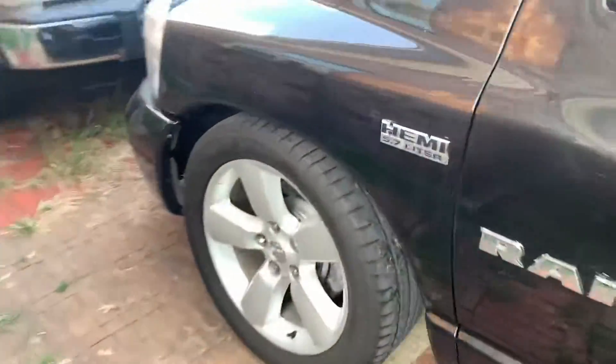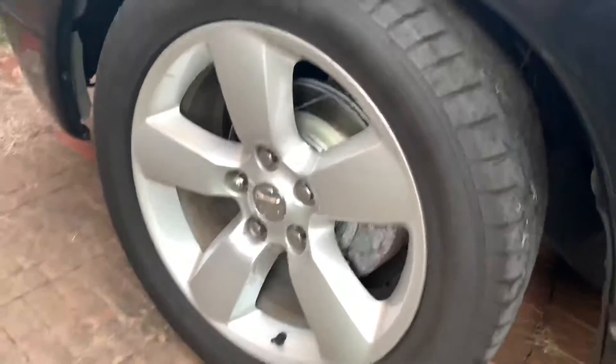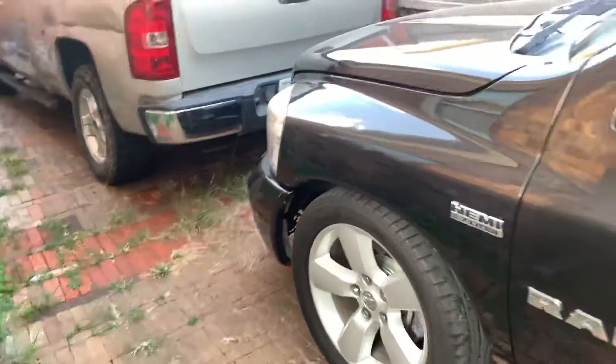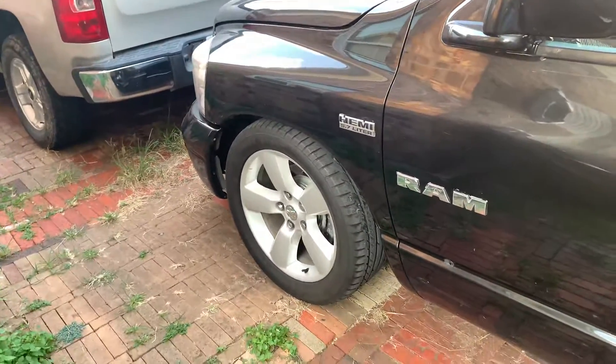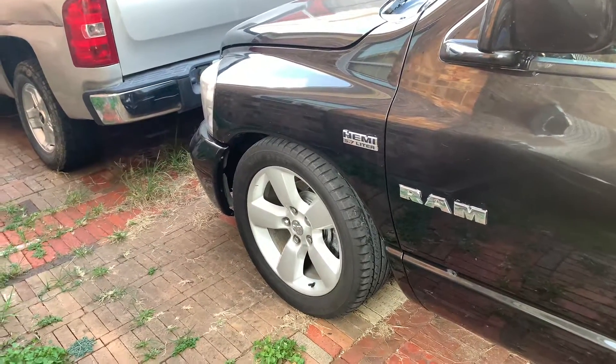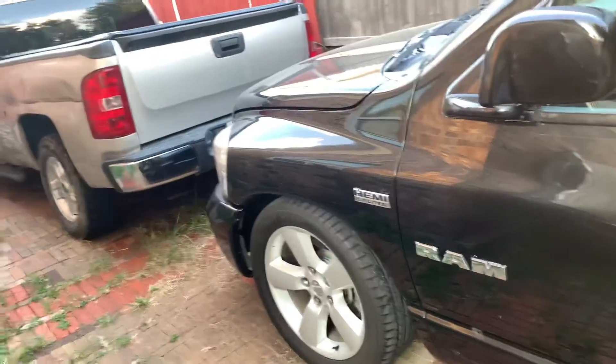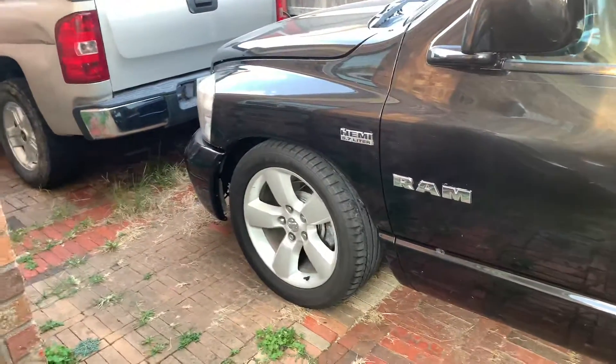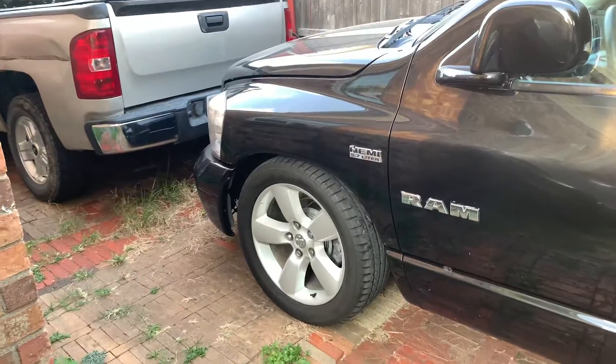I also went two inches lower in the front and I got slotted rotors. So basically in the front I'm running two-inch drop spindles and two-inch drop springs. But I do want to go another inch lower, so I'm probably gonna be buying three-inch drop springs and switching them out.